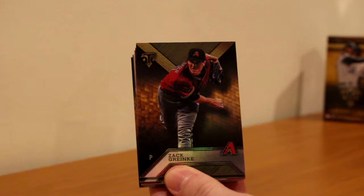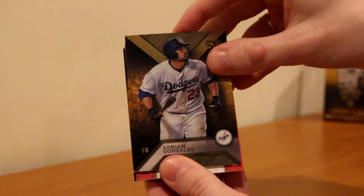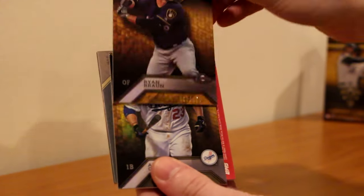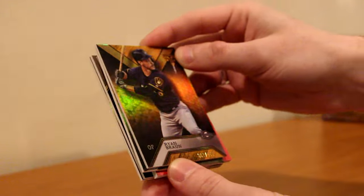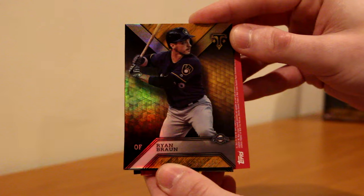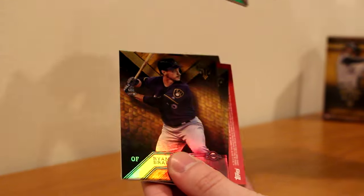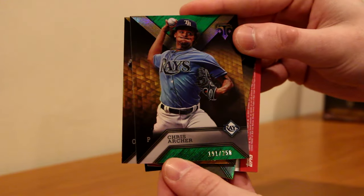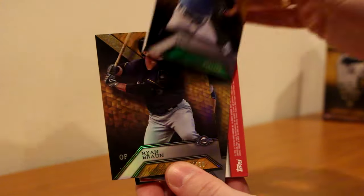Then we've got Zach Greinke, Adrian Gonzalez. The hits are right over here so I'm going to take the two cards from the back. We've got a Ryan Braun - that's gold or yellow, not sure what parallel that is, but it's out of 150. That's number one of 150, so that's pretty cool. And then the next card is Chris Archer - 191 of 250, the green parallel. Nice pitching stance right there.